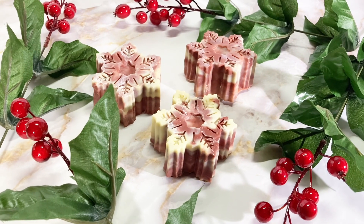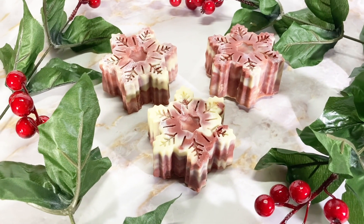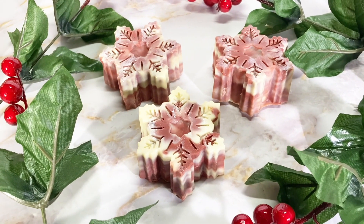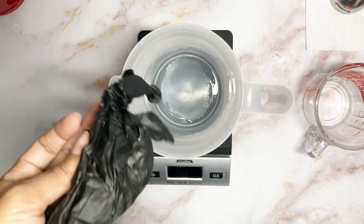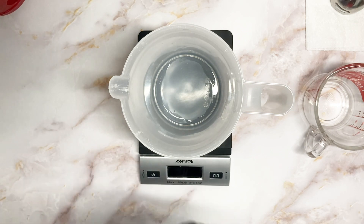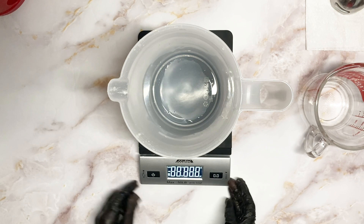Hello everyone, welcome or welcome back to Serenity Soaps by Aki. My name is Aki and today I'll be showing you how to make these really cute snowflake peppermint bars. The full recipe is in the description box below, so let's get suited up and get started.